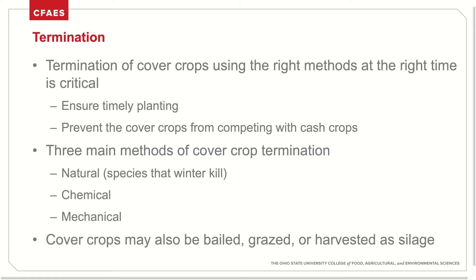Once you have successfully selected a species based on cover cropping goals and established the cover crop, it's then time to terminate if your species overwinters. Cover crop termination is critical to ensure that they do not compete with the following cash crops. It's very important to use the right method of termination at the right time to ensure timely planting and prevent any competitive effects.